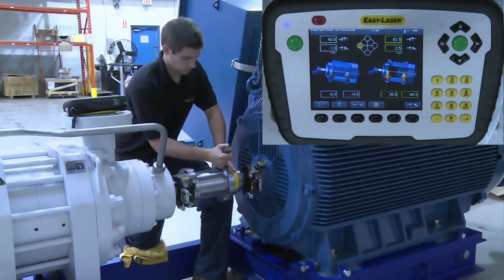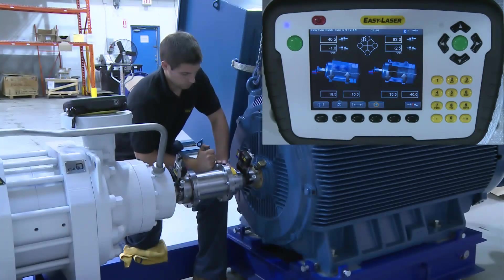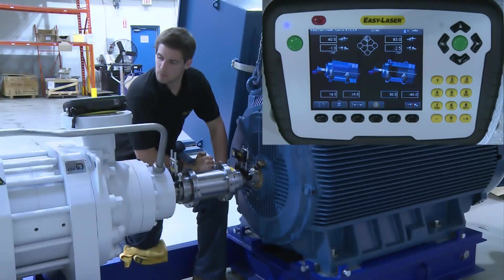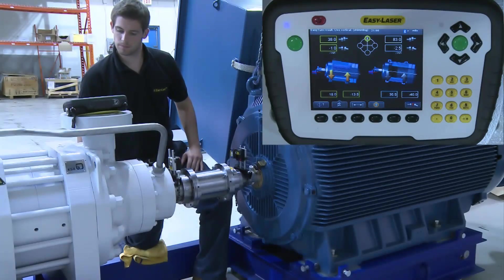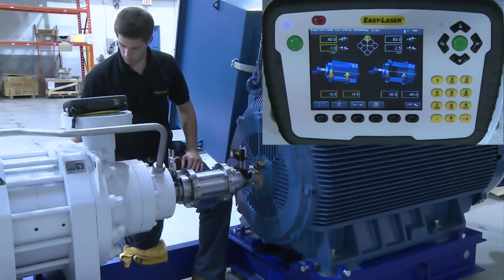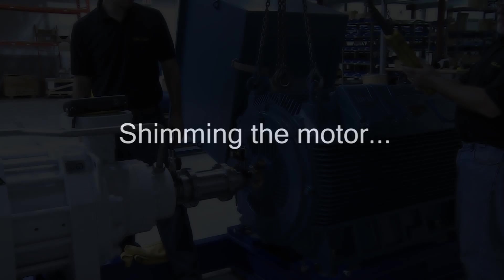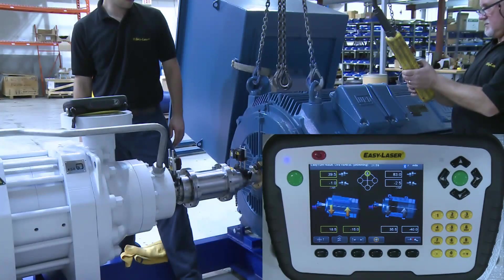Before we begin making the corrections, we will start with the vertical plane and move the measuring units to the 12 o'clock position. You can now see the yellow arrows move to the left side of the screen, indicating that it is now reading live in the vertical plane. We will make the corrections necessary by lowering the back end and lifting the front, doing this by adding and taking away shim. As we lower the motor, you can see on the display screen the live time reading coming down.